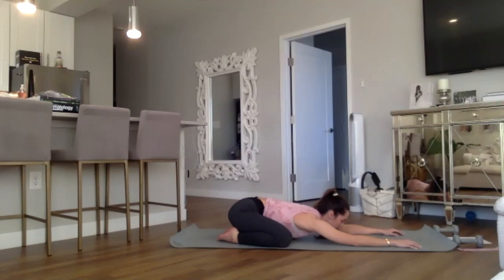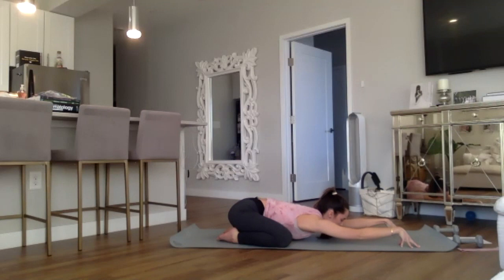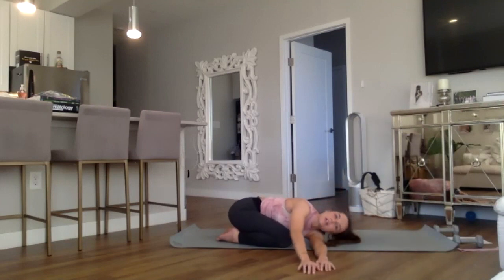Hold on to this intention, keeping it present throughout class to help motivate you. On the next inhale, press through the fingertips, lifting the wrists, allowing the stretch to get a little bit deeper — feeling it down your arms and upper back, the chest melting through a little bit further. Walk those hands over to your right side, allowing the head to relax nice and heavy.